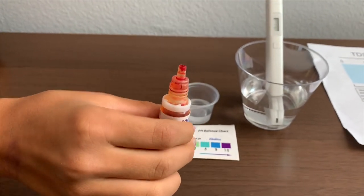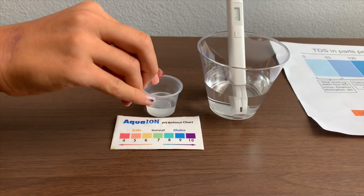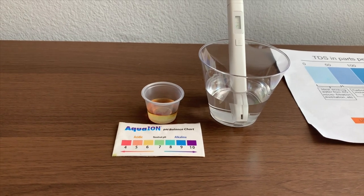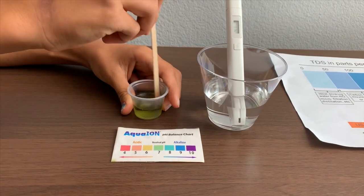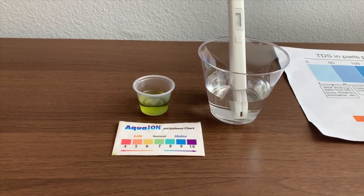Now let's test the pH level. Make sure you do two drops only. Let's stir it in for a better result. I'll give that a seven — that is neutral pH.